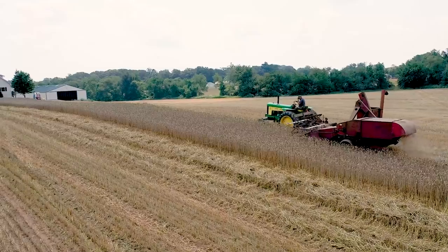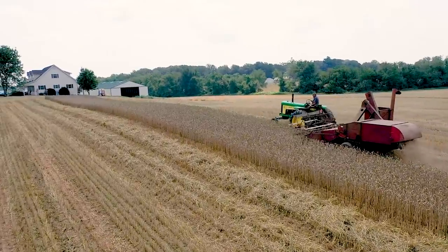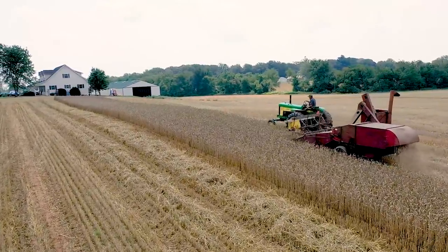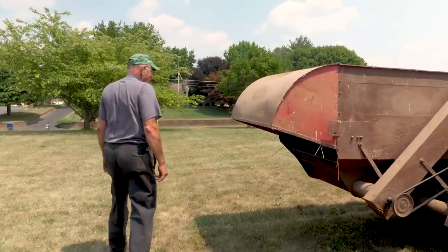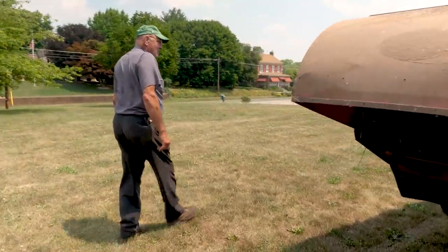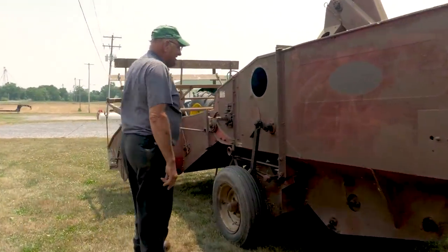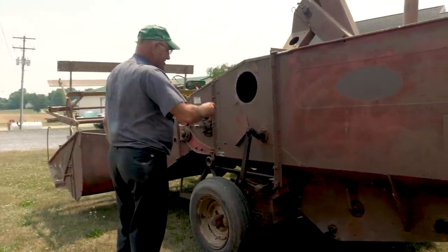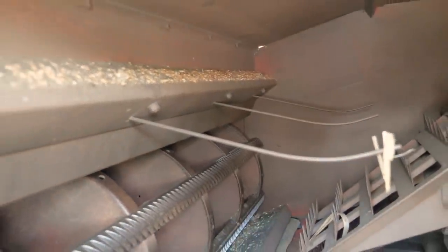Inside the machine it has straw walkers, just like we would see in our era of time. It's amazing — the configuration of the walkers is almost identical to what we see in 2021 walker combines. I know we're not in a walker realm anymore with rotors, but if you open up the door on the side and look inside, the geometry in that combine is identical to what we see today in new walker combines.